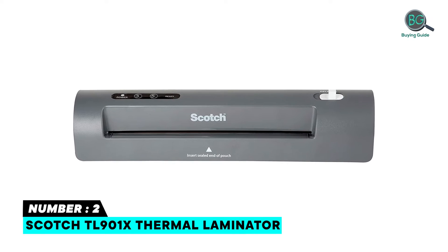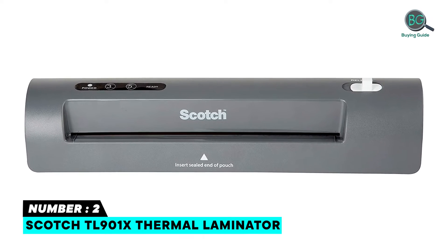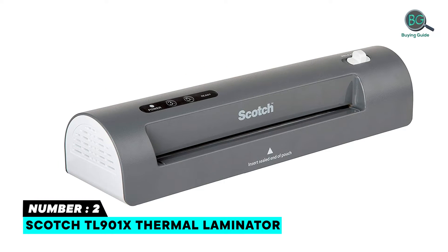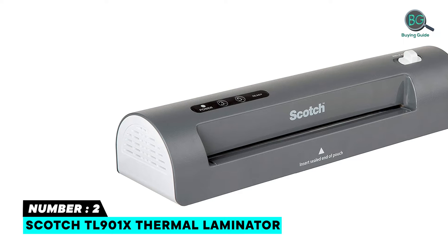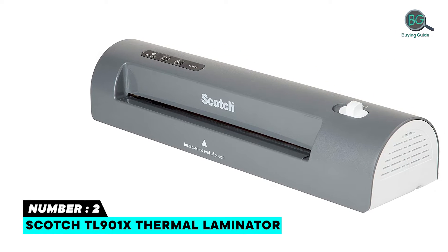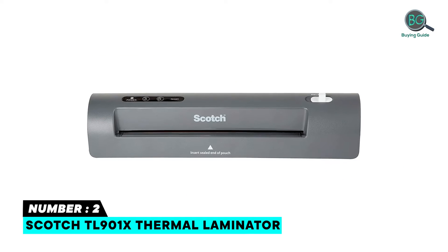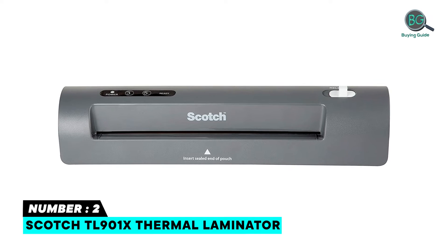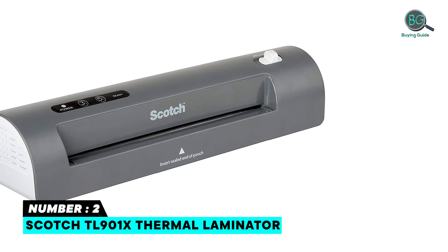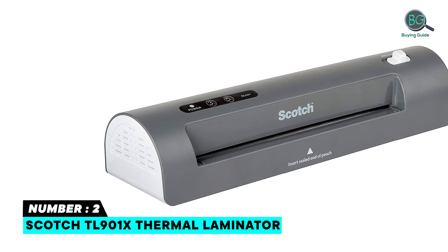Number two: Scotch TL901X Thermal Laminator. With more than 40,000 five-star reviews, the Scotch TL901X is praised for its portability. It laminates items up to 9 inches wide, and its two heated rollers create high-quality, professional, bubble- and wrinkle-free results. It is safe to use on photos to help preserve precious memories, laminates pouches up to 5 mil thick, and offers two temperature settings. It contains one thermal laminator and two letter-size starter pouches.